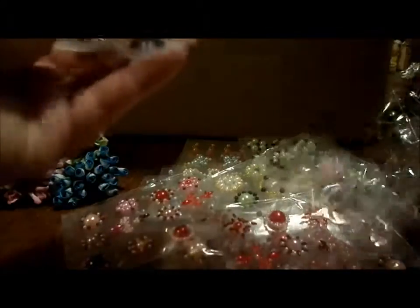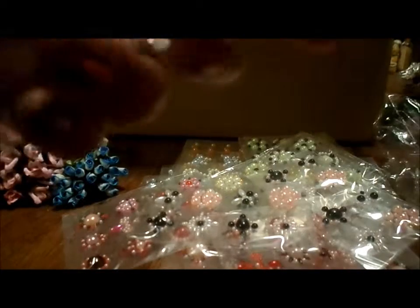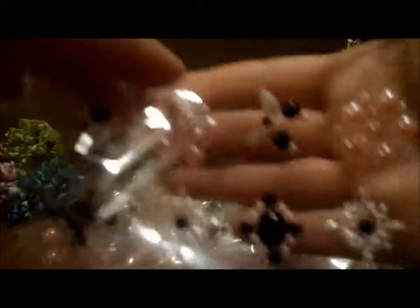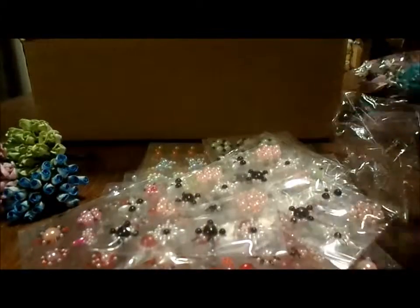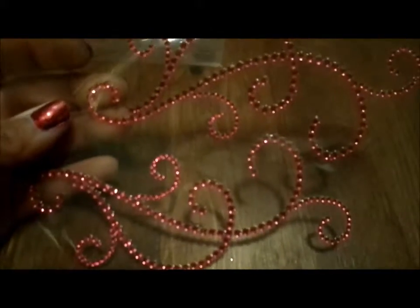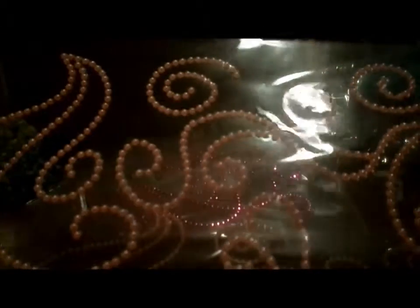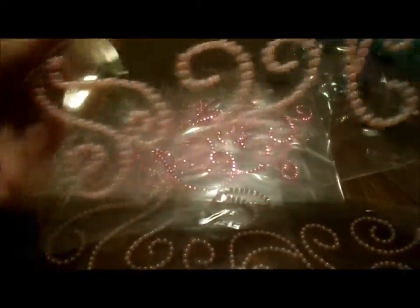Then we got three of these — pink and black. And then two of these, which are huge. You get about eight or nine pieces per pack and I got two of them. I'm going to use one on my tablet case and maybe show that later after it's done. These are baby pink flowers.